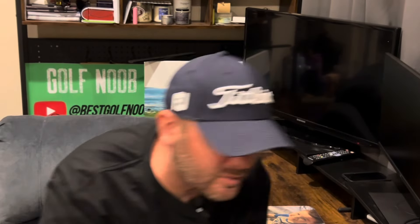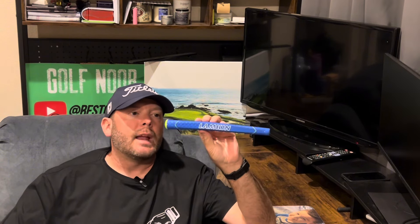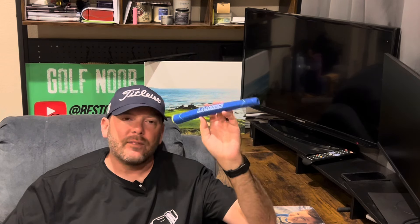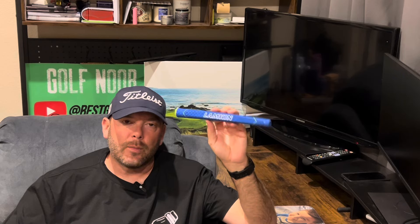What's up golf noobs, welcome back to the channel! Little Golf Noob update for you guys. You're probably wondering why I got a putter grip in my hand. That's right — this is the Lamkin Sink Fit Skinny putter grip, and I've been waiting for this bad boy to come in the mail. Amazon delivered it today and we're going to see my friends at TND Golf in the morning to get it put on.